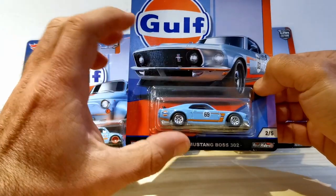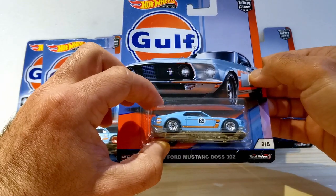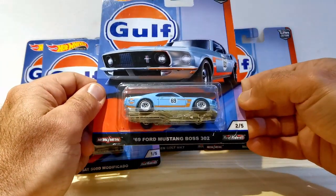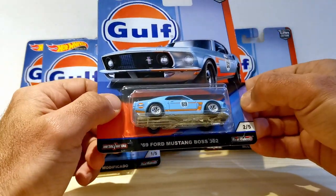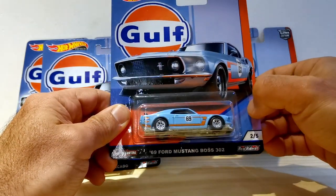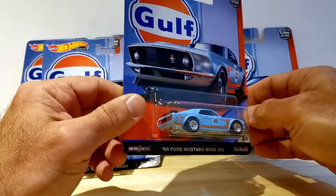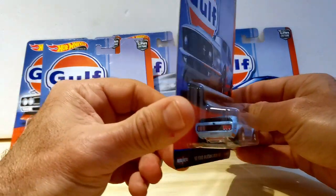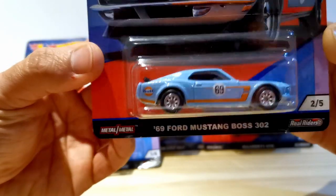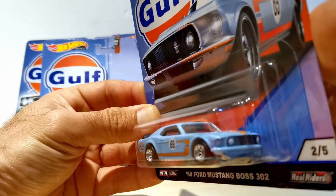Heading over to America, we have the '69 Ford Mustang Boss 302 — a really classic motorsport look to this car. Gulf livery being very closely associated with Ford, it really does suit this car. It's a nice car to have in this set. We really like the way that Hot Wheels mixes up the tire combinations and the way the wheels fit the car. Lovely detail all around, and it's even got a roll bar inside that is visible — definitely a motorsport theme.